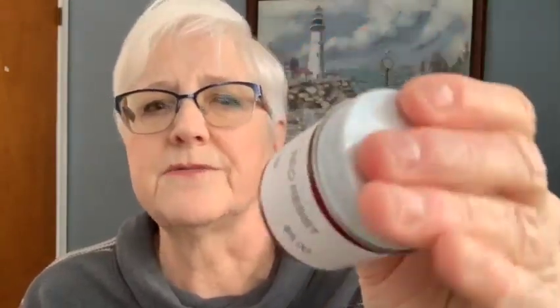When you get started you're going to need a couple of things. You're going to need Resist — Red Resist. It's only five bucks. It's almost like a jello — not real thin, but not real thick — and it dries so that you can just lift it off. You're also going to need something to lift it off with. I have this needle tool, but a needle or tweezers will work.